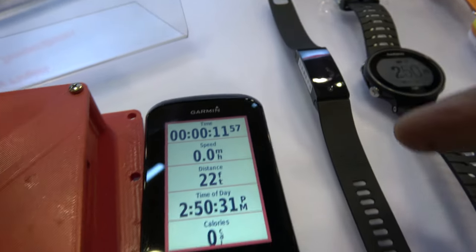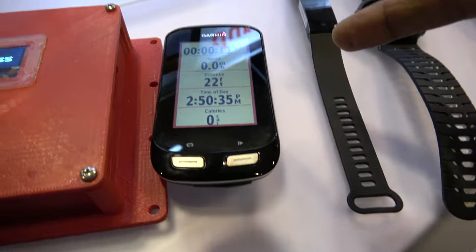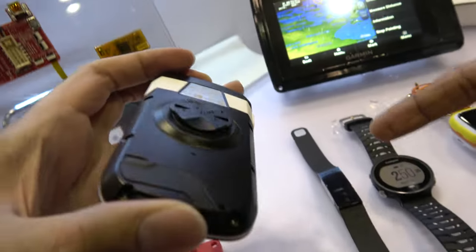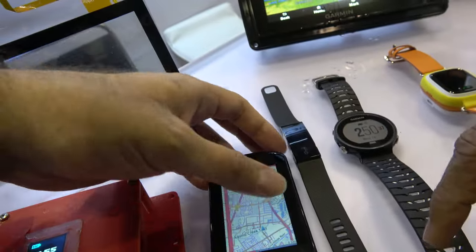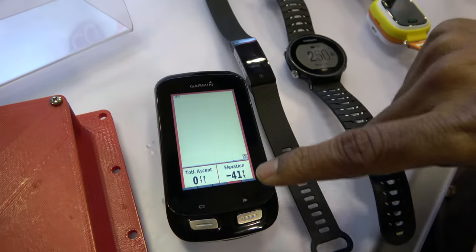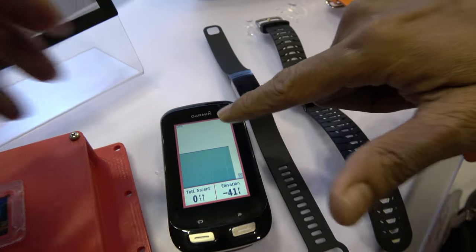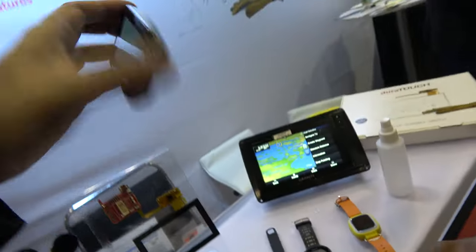We have a Garmin Edge, which is a 3-inch screen used for bike riders as a navigation device. You can put it on a bicycle — it works with gloves. You can do navigation, pinch, touch, and zoom on the screen. On a bicycle it might rain, but it works with water and gloves. We've shown many different demos where it works really well in extreme weather conditions.